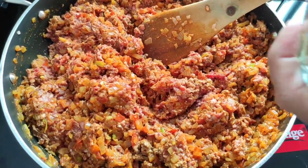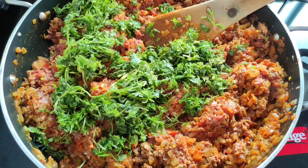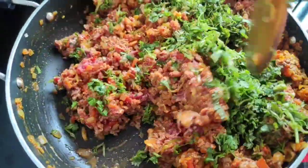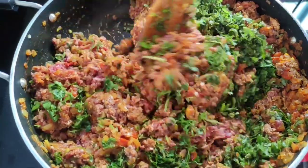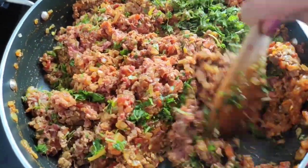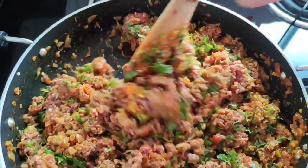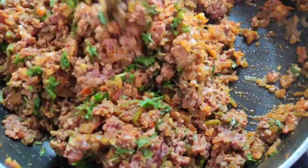Now we will be adding the freshly chopped coriander as well as the freshly chopped mint and we will mix this. Now we have to lower the flame to low and cook this without adding any water. This mince will get cooked along with the onion and the tomato water itself. So we have to keep it on a very low flame and cook it till the meat is done. Cover the pan but in between you will have to come and check it and stir it.